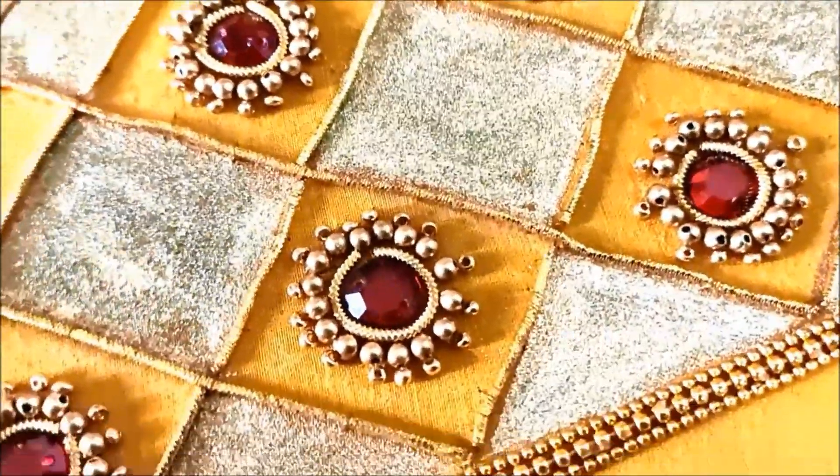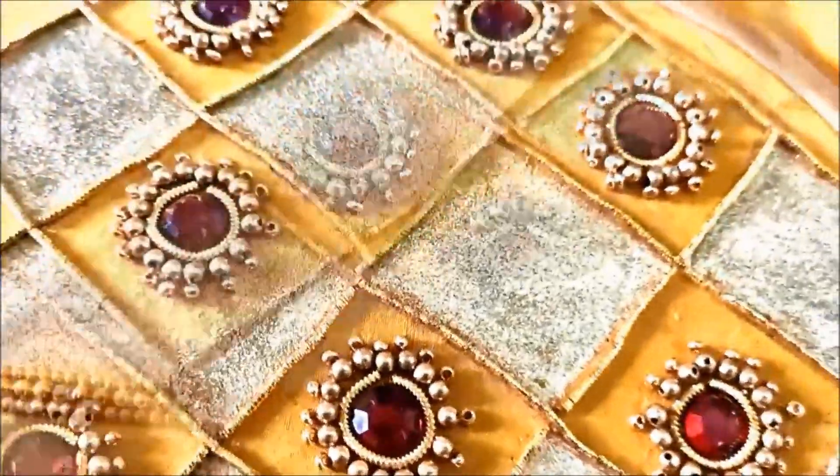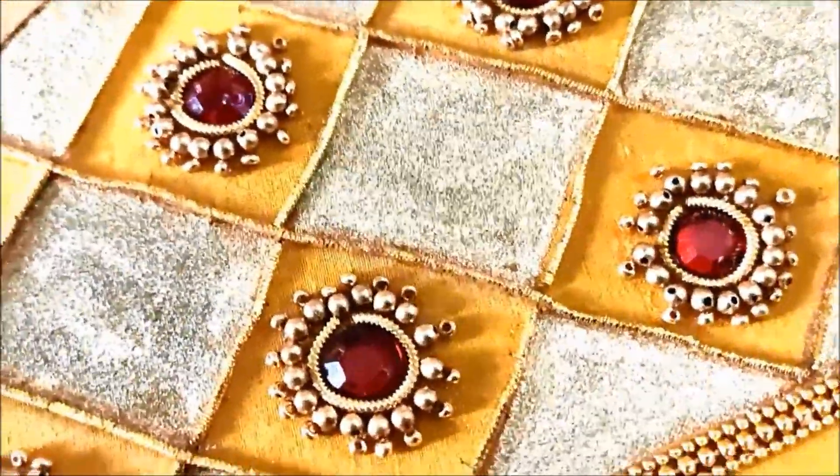This is the Bridal Blouse design. This is a full sleeves design. This is an expensive pattern — an exclusive design for bridal party wear.